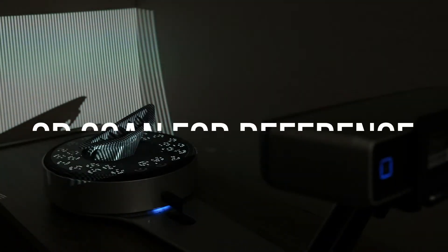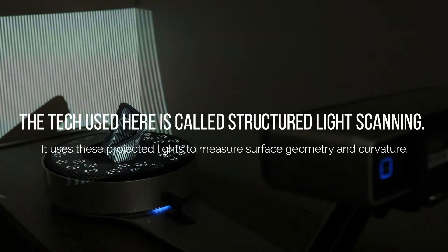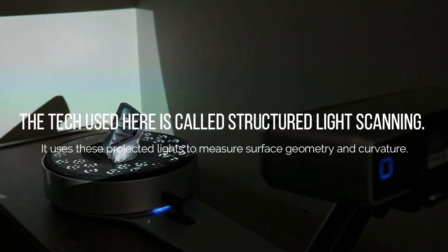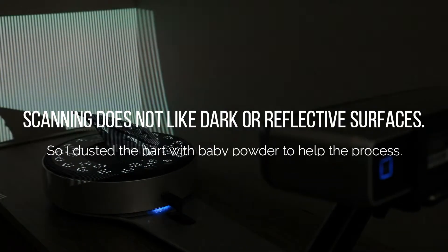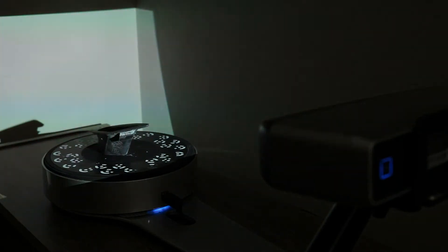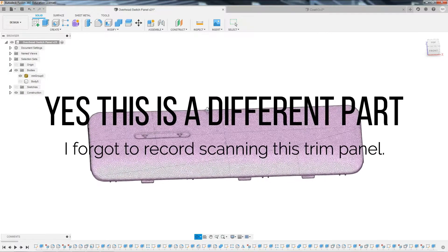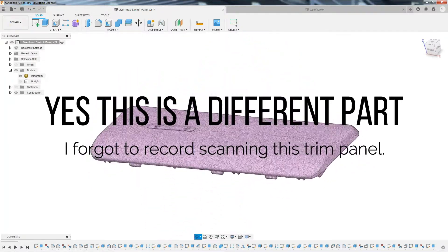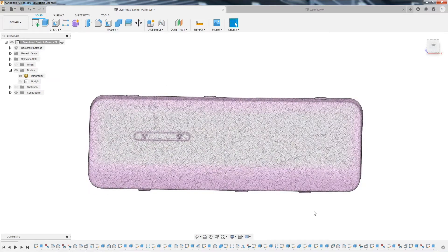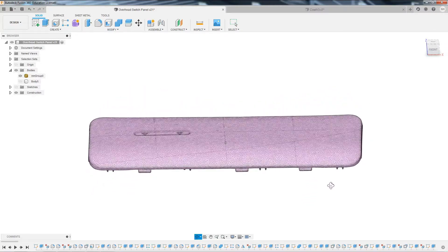Let's get started — I'm going to jump over into Fusion 360 and show you some of what I've been working on. Once I got my mesh model in from the 3D scan and imported into Fusion 360, I reduced the polygon triangle count just to make it easier to work with. Then I usually start on a flat surface and start building it up.